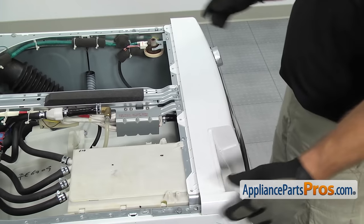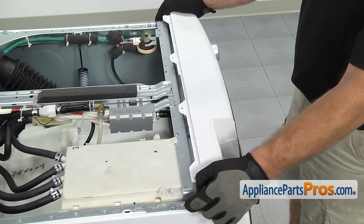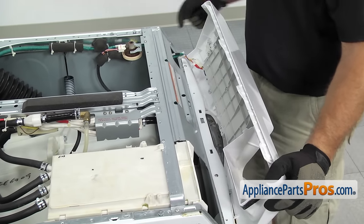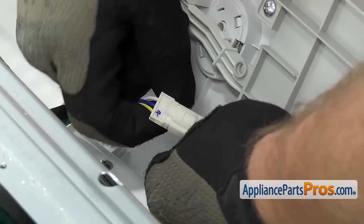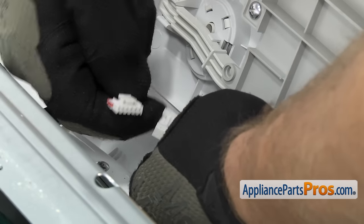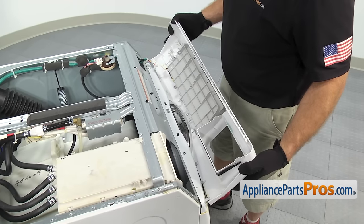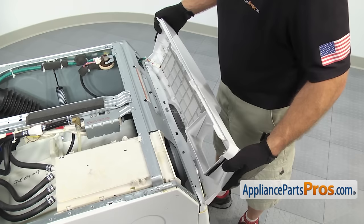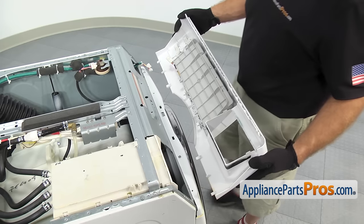Once you have all four screws out, you can carefully rotate the console towards the front, and then we can disconnect the two wiring harnesses here. To release the wiring harnesses, there are locking tabs that we have to press, and then you can separate the ends. Once you have both wiring harnesses disconnected, you can lift it off the mounting tabs. Once you have it released, you can pull it off the washer and set it aside.